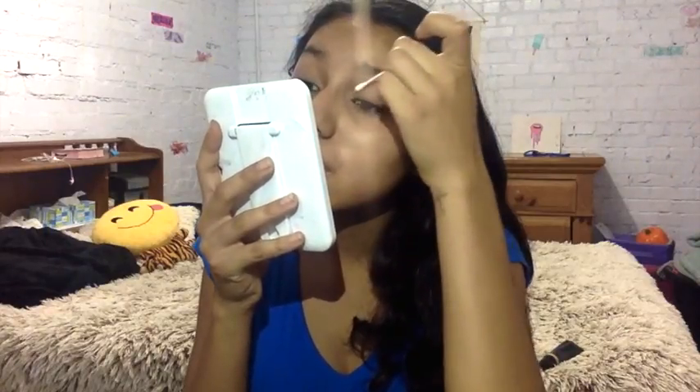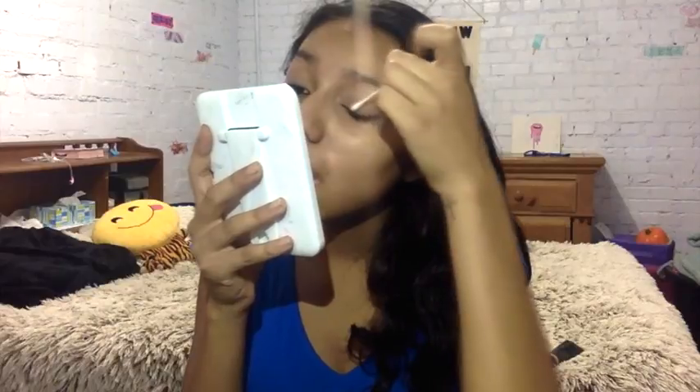Then with a Q-tip, I'm going to all the places where I got mascara. I like using this because it doesn't really take my eyeshadow off, but it does take the mascara off. Then I'm using my nude palette again and applying this shimmery white color to the inner part of my eye to just brighten it up. I feel like this really makes a huge difference and I really like how it looks.